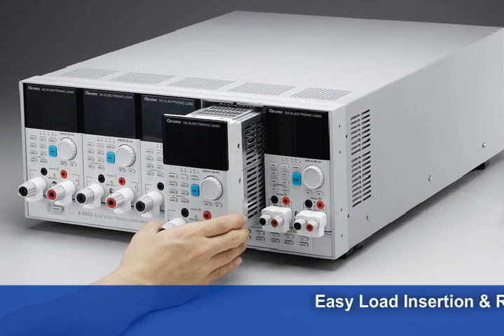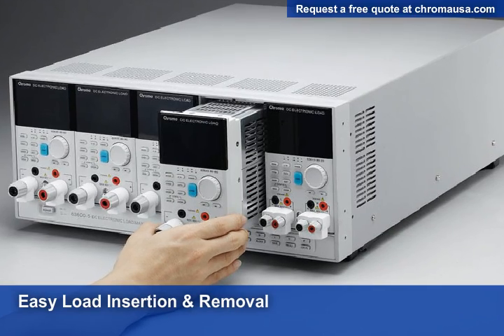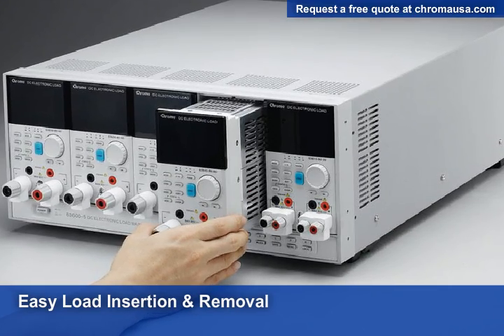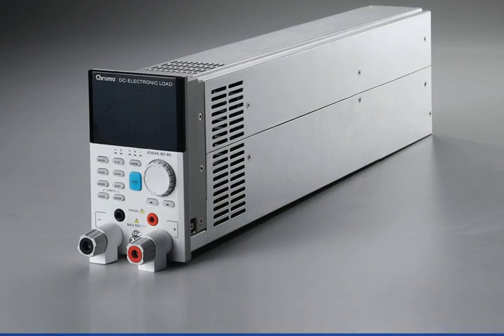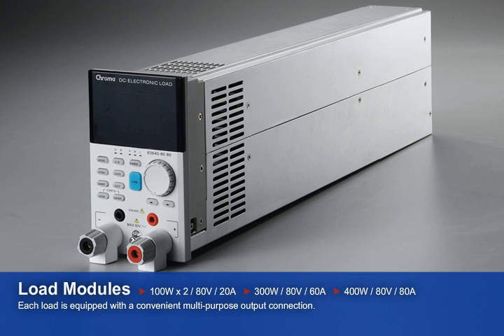The modular design consists of a mainframe that accepts load modules that you slide right in. This helps decrease your maintenance cost and your spares cost. A wide range of load modules are available, including a 100-watt module with dual inputs with up to 80 volts and 20 amps, a 300-watt module with up to 80 volts and 60 amps, and a 400-watt module with up to 80 volts and 80 amps.